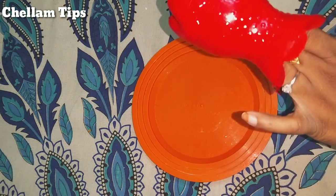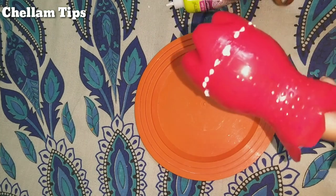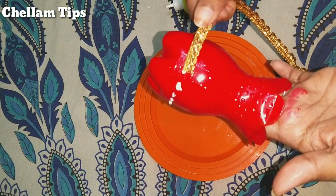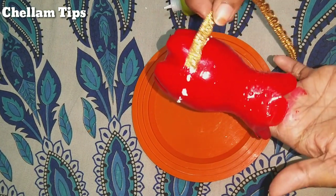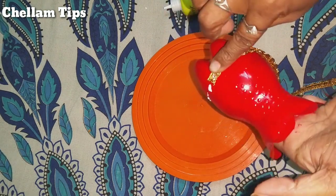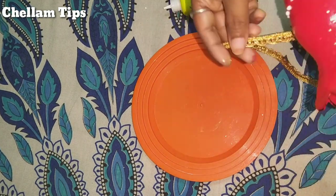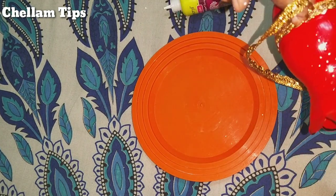Now we will apply glue. When you cut it, you can use it full of glue. You can use stones and wood for creativity.